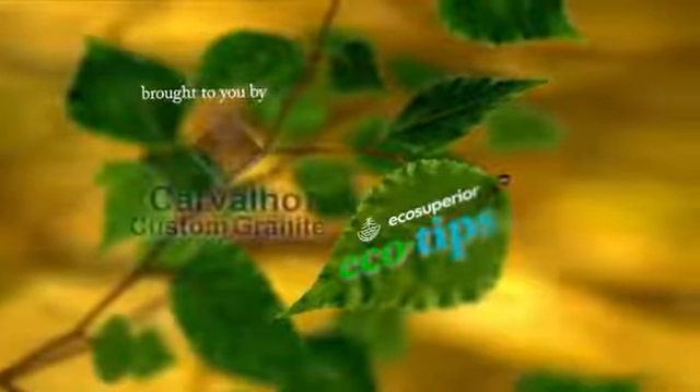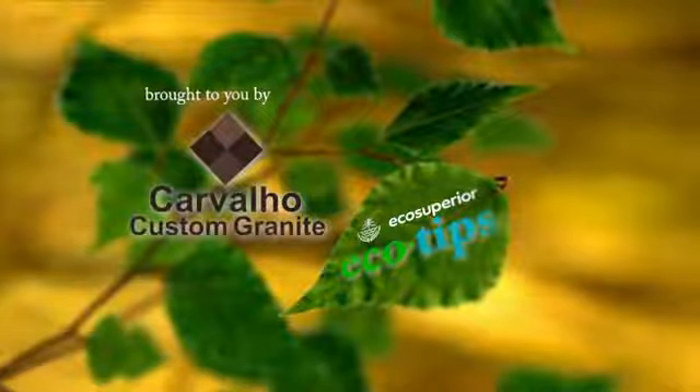I'm Ashley from Eco Superior, and that's your Eco Tip for today. Eco Tips have been brought to you by Carballo Custom Granite, Mother Nature's Art Perfected.